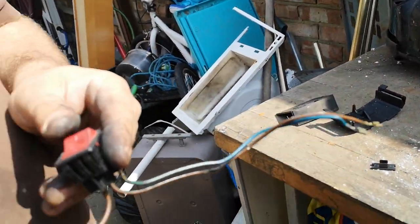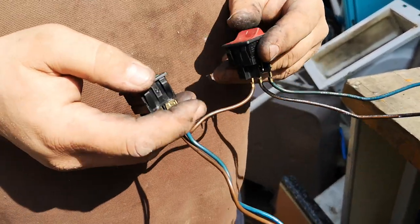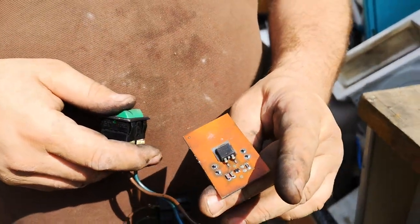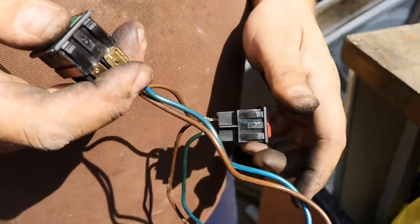It was a special model because you could adjust the speed as well. Normally it's just an on/off switch on the Henry, but this one had an extra speed control with a thyristor, which is quite nice. I was hoping it was still working, but...